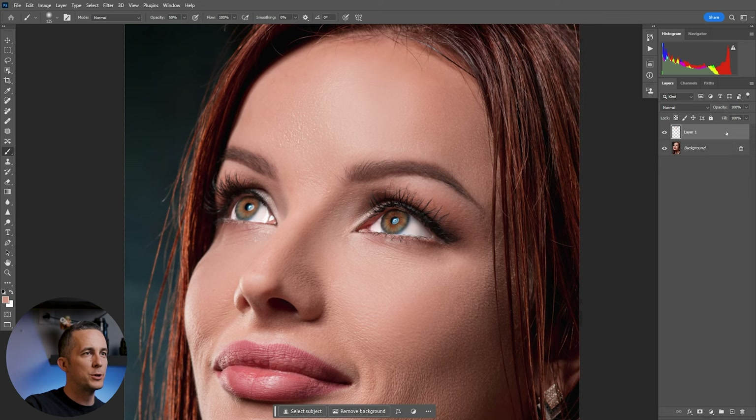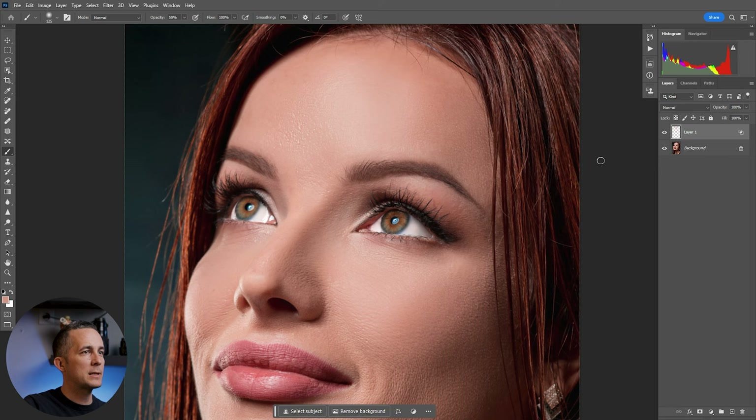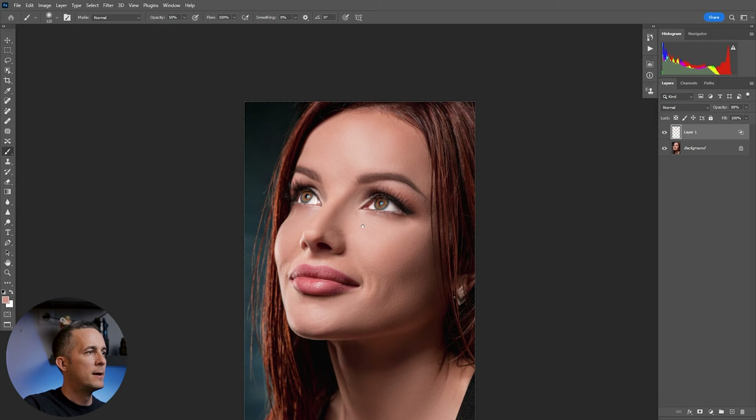Another cool trick: double-click on the layer and say you don't want this to affect the darker parts. Press Alt or Option key on a Mac — you can see the eyebrows, I painted over them accidentally, but with this we will eliminate that. Just move it like that, and maybe move this one too. Experiment to see what fits — different images need different settings. Press OK, maybe go with around 80% opacity.